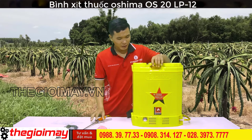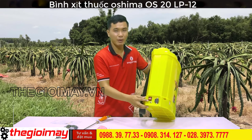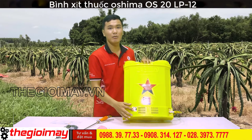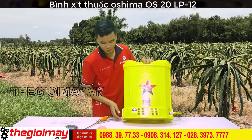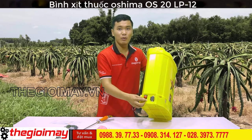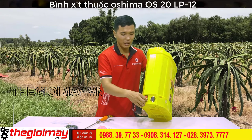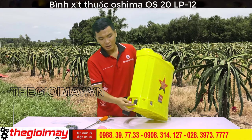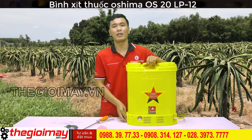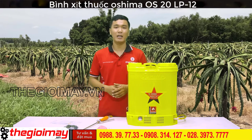Các bạn có thể sử dụng thông qua công tắc tắt mở. Chỉ cần vặt công tắc lên là bơm sẽ hoạt động. Khi vặt công tắc lên bơm hoạt động thì đèn báo trong bình ắc quy sẽ sáng. Các bạn có thể điều chỉnh tốc độ phun của máy thông qua núm điều chỉnh này, to nhỏ tùy theo mục đích sử dụng. Khi mở thông này thì ta sẽ có đầu cắm adapter. Khi sạc bình ắc quy thì các bạn sạc từ 4 đến 6 tiếng, thì bình ắc quy sẽ đầy và đèn trên adapter sẽ báo màu xanh.